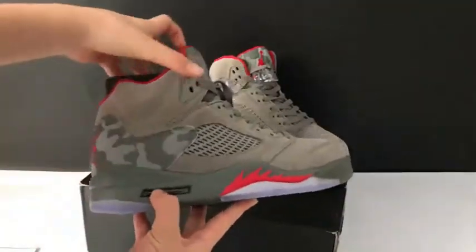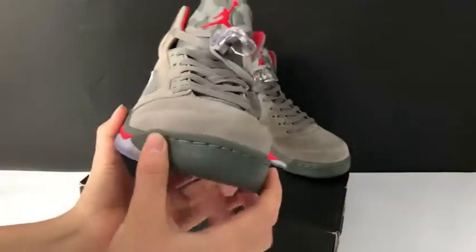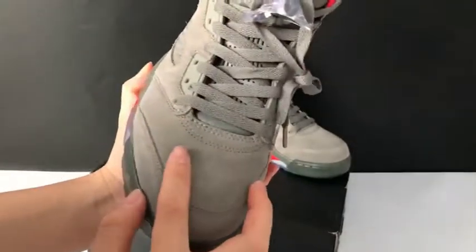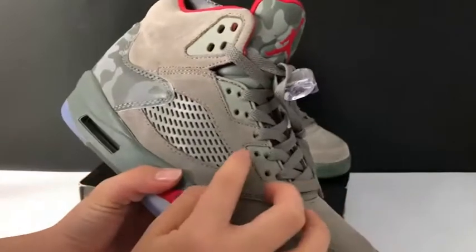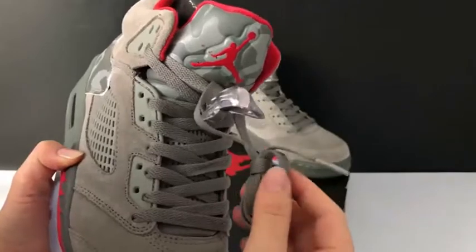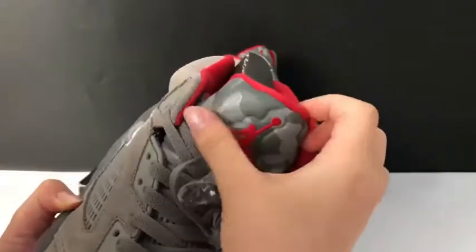The Air Jordan 5 camo — here is the shoe. From the shoe store box you can check the stitching here, and the suede material on the shoe upper body here, and the lace lock here. Here is the flat shoe lace, and the shoe top will reflect light.